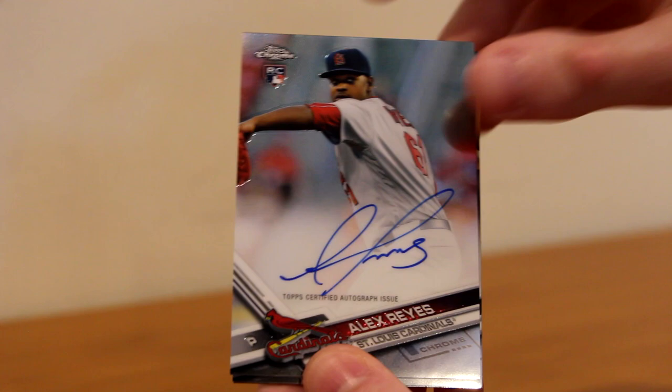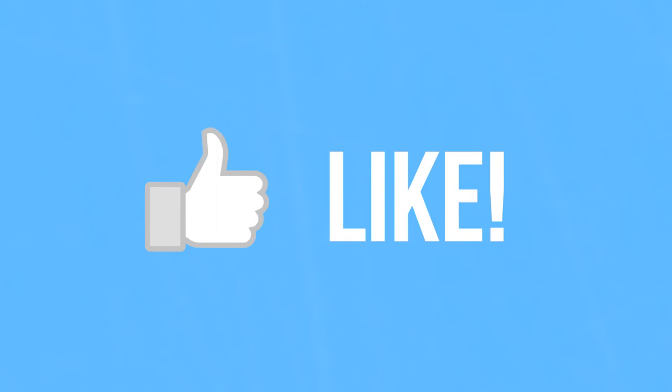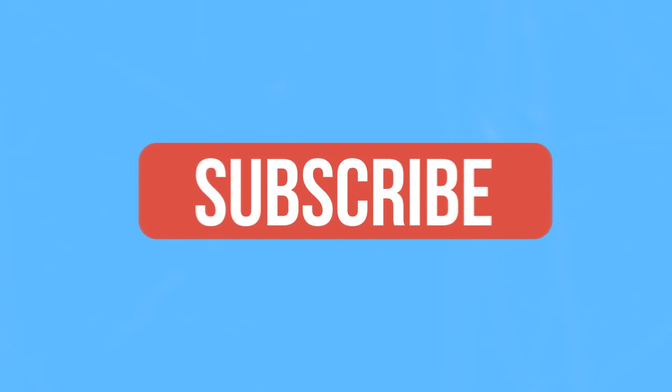That is all for this 2017 Topps Chrome box. I hope you all enjoyed. Make sure you leave a like if you did, subscribe for more content, and you can follow me on Twitter and Instagram at CardsIdol. I'll see you all in the next one — later, everyone.